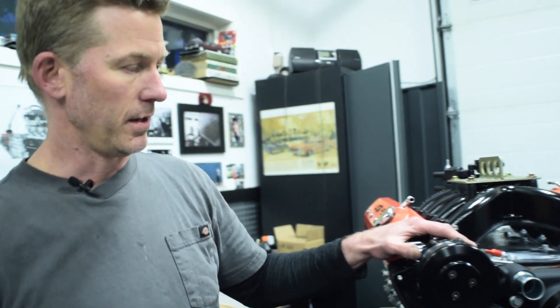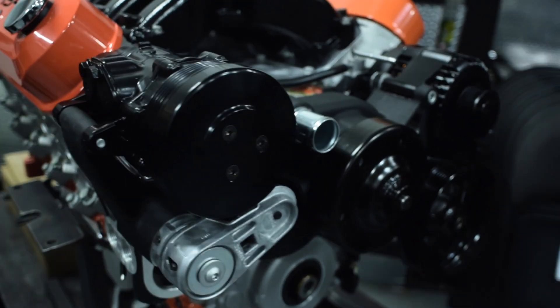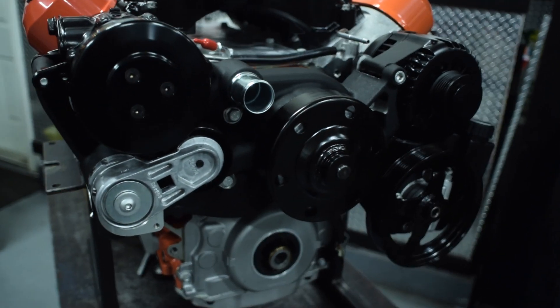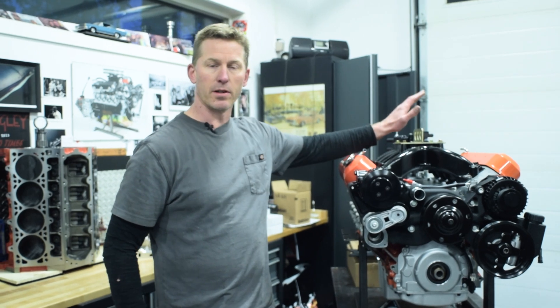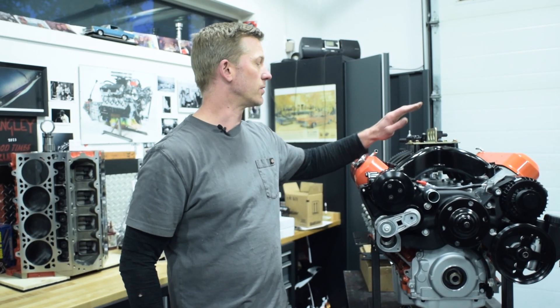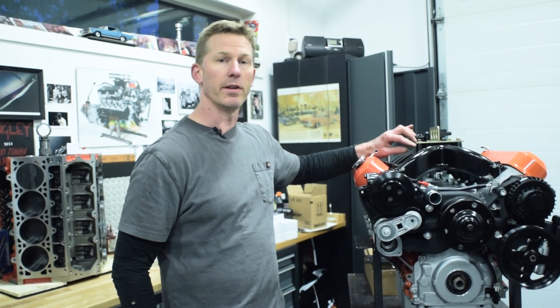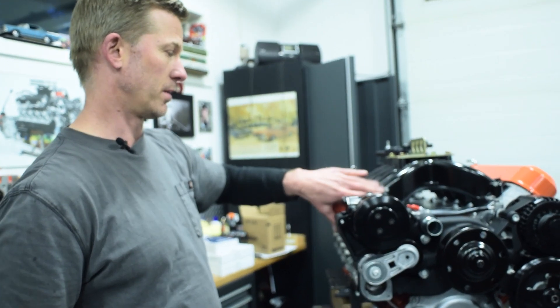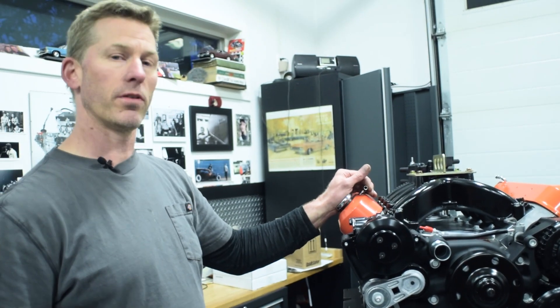We got the front-end kit from Holley. This is the mid-mount — it's got the AC and the power steering. So we're going to be putting this in the car with a carburetor. It has this right from GM as well, the LSX intake manifold, which fits the LS7 cylinder heads — that's what the 454 comes with from GM.